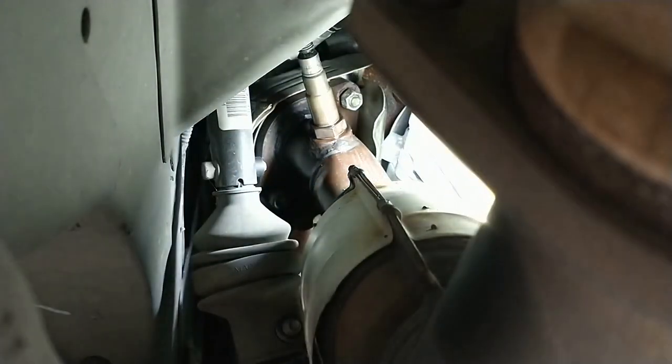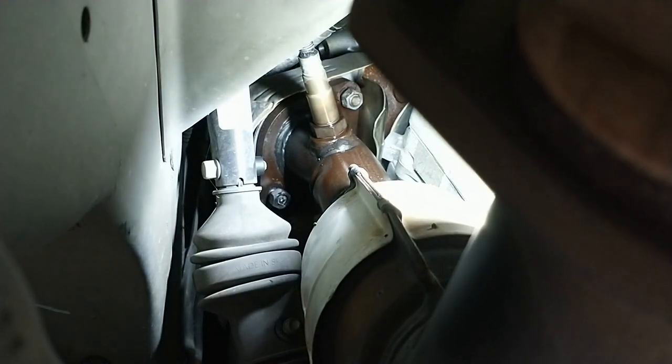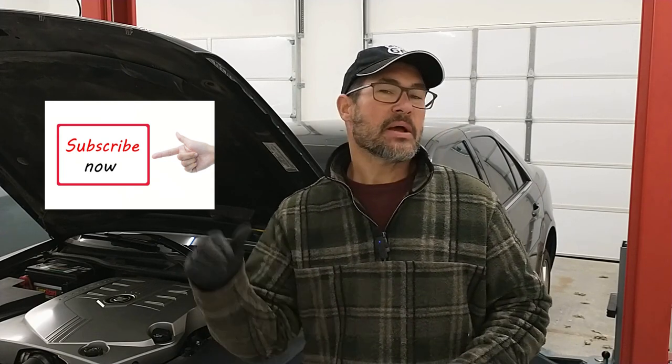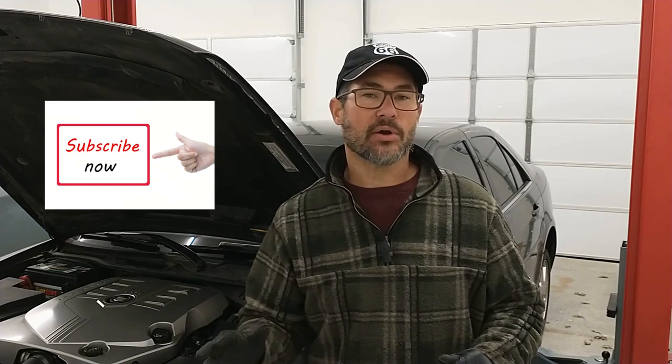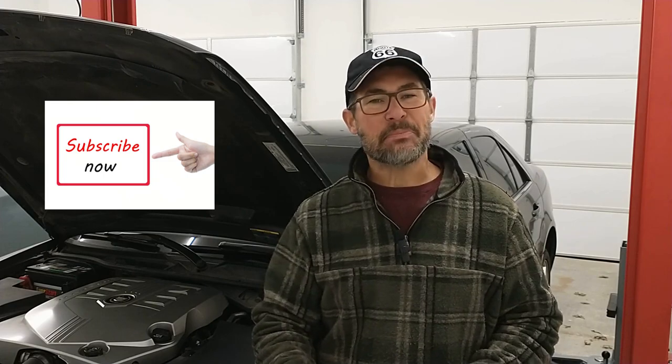Before we take those out of there, we're going to go ahead and break loose this oxygen sensor. Hey guys, I'm going to take just a quick break here. Remind you, if you haven't done so already, please hit that like and that subscribe button — it really helps the channel reach a greater audience. I hope you guys are appreciating our content. Now let's get back to it.